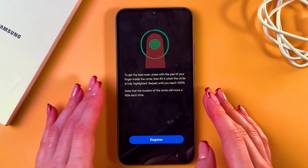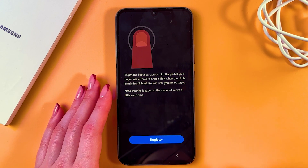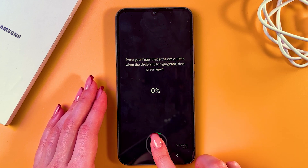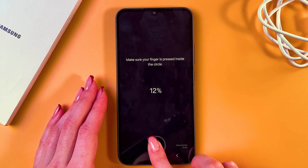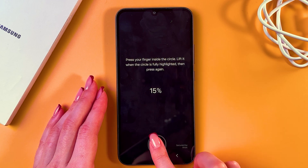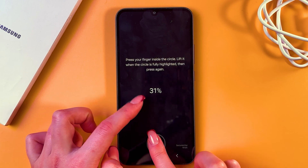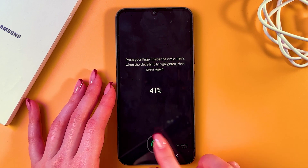And now we can register our fingerprint. Just tap the blue button, press your finger inside the circle, and lift when you feel a vibration. You can also see a percentage here — when it loads to 100%, your fingerprint will be set up.